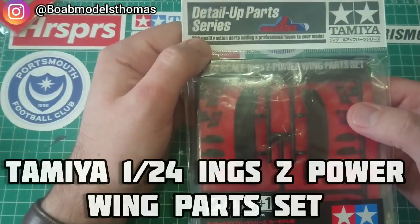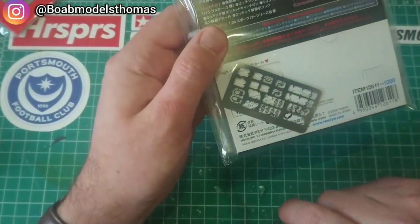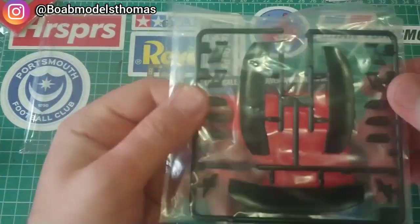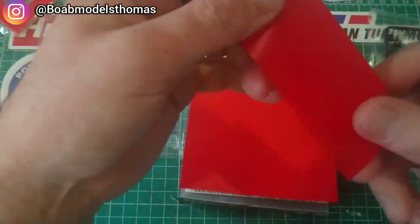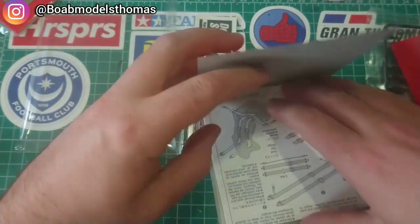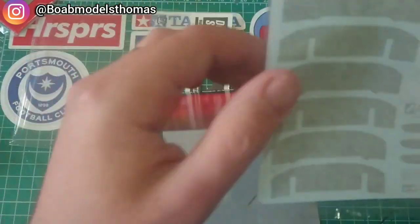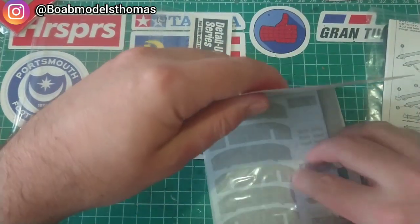Also, this wing cassette from Tamiya came with some seat belt buckles, and I believe it also comes with some material. It's a really nice set — it's got three different sets of wings, and it also comes with this strange kind of vinyl film to make seat belts from, as well as instructions for how to thread them, and decals including Sabelt ones. Really nice set actually.